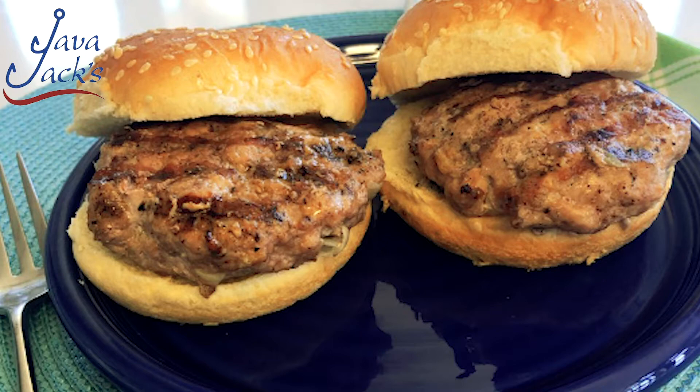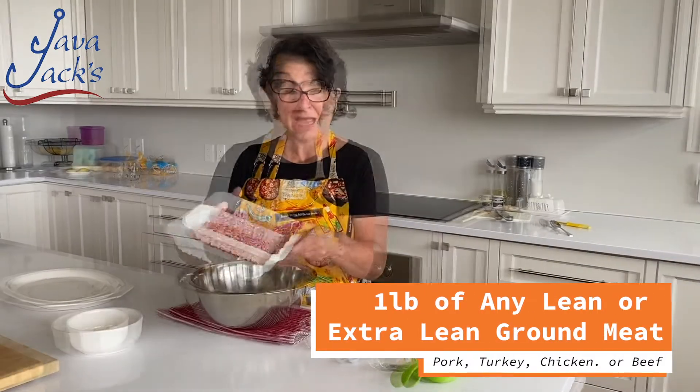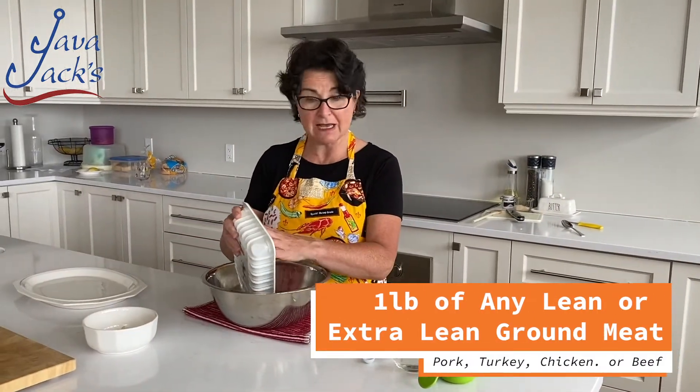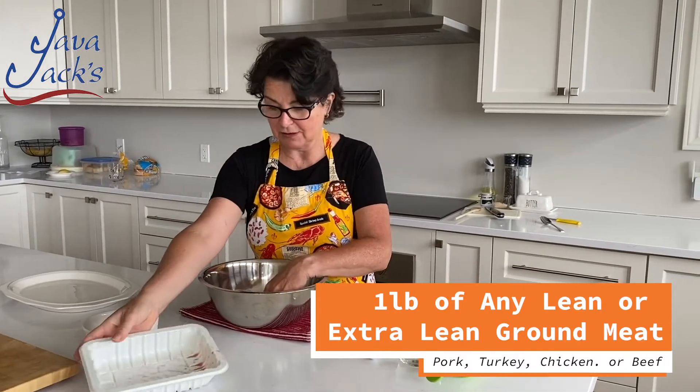To ensure that everyone has their own burger recipe, this one will be super juicy and you won't add any kind of extra ingredients other than those that you have around you. What we're going to do is we're going to take a pound of ground meat. You can have lean ground meat of any kind, extra lean — really after the lean component.